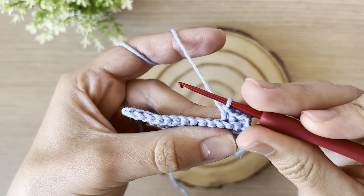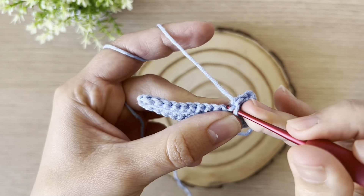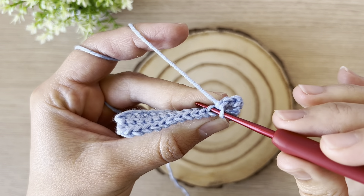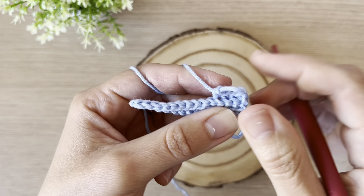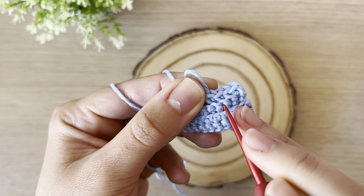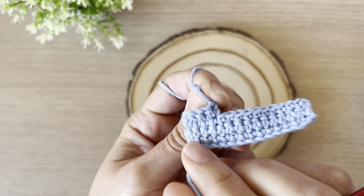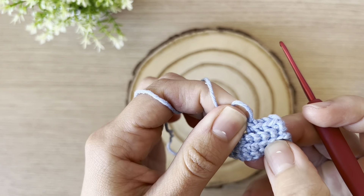Can you see the difference? First we made it in the front loop, and now we are inserting the hook in the middle, taking only the back loop of the V. The difference is that while we create the back loops, the line is facing us — whereas when we made the front loops, we couldn't see the line; it was facing backwards.